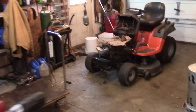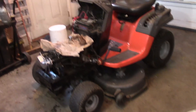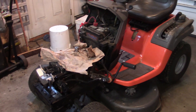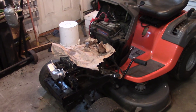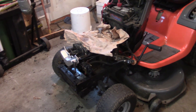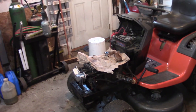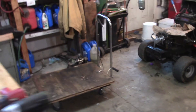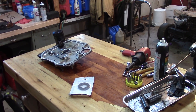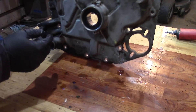Hey guys, Double Wide 6 here. This is Part 2. I've got a Kohler Courage engine that was leaking in a couple of spots. I have a video on how to fix the valve cover when that's leaking, and now we're replacing the top part of the crankcase. The first thing we're going to do is knock out the old seal and put on a new seal.